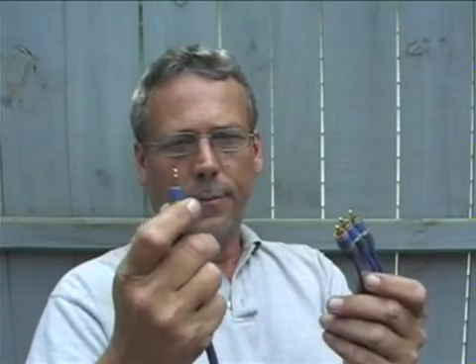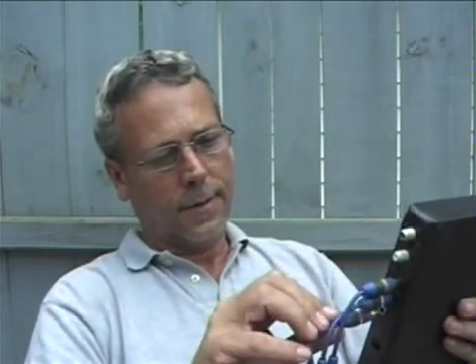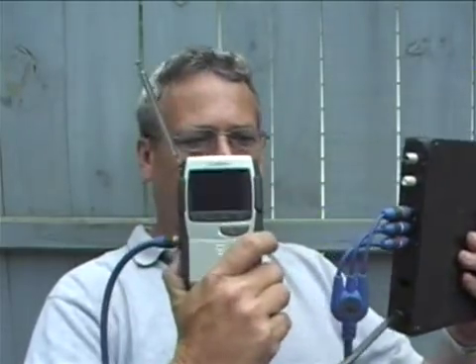The little antenna doesn't really pick up that much because everything is digital, but this one does have a video input on the side. So all I have to do is get a cable — this is a cable that has a mini plug on one end and yellow, white, and red RCA connectors on the other end. All I've got to do is plug this into the TV, and then the yellow goes to yellow, white goes to white, red goes to red.